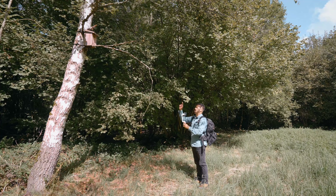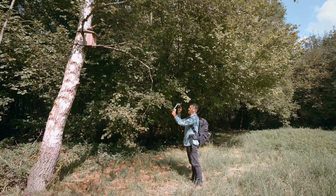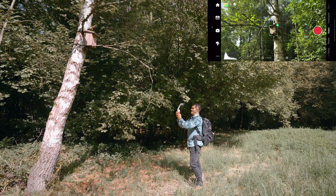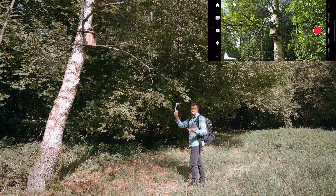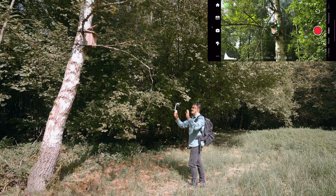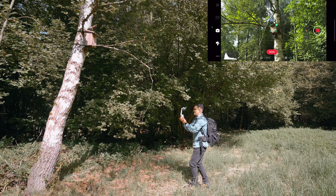For my next shot, I'll be filming this birdhouse. I'm going to use the DeepTrack feature to help me keep it centered in the frame. I'm going to shoot it in 60 frames per second and then slowly push in. What's great about the tracking feature is I don't have to focus on my composition and can instead focus on my camera movement. I'm going to hit the record button and slowly push in.